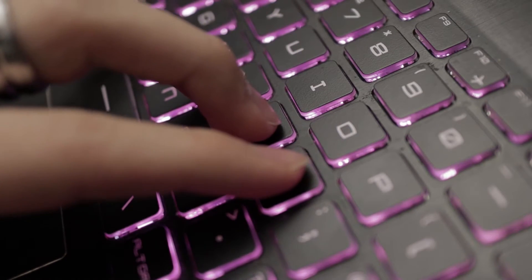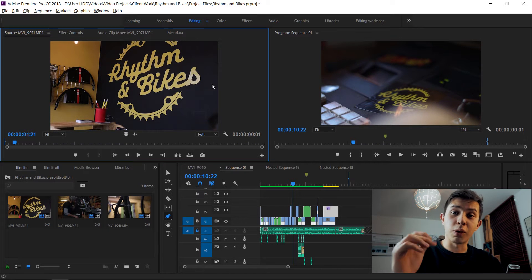If you use your mouse or trackpad with your right hand, take your left hand and place your ring finger, middle finger, and index finger on J, K, and L respectively. Now, what do these keys do?